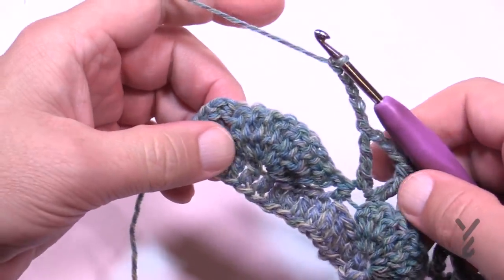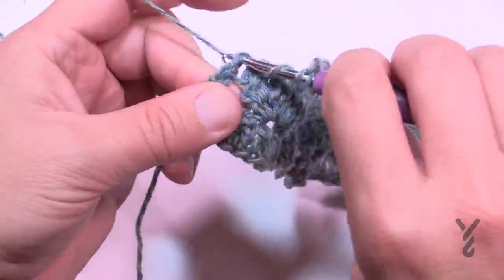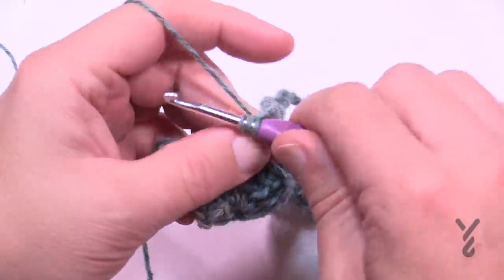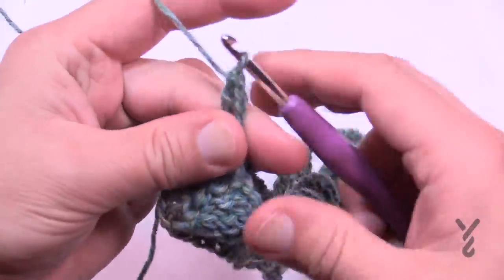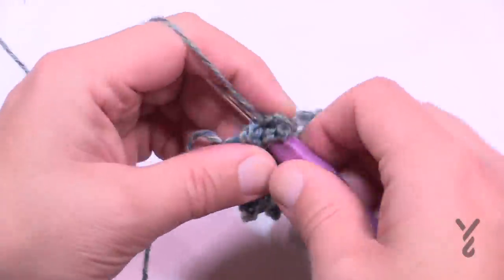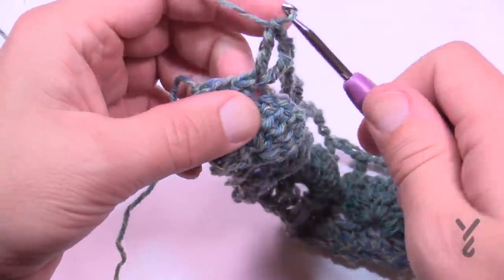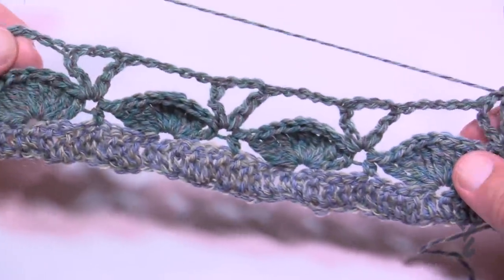Coming up to the very end: after chaining five and working the last treble into the last stitch, chain up one and treble once again. There's only a chain one separating those two trebles at the edge. Turn your work — that's what it should look like. Let's begin row number four.